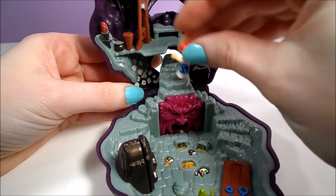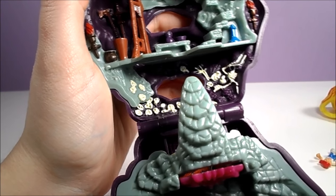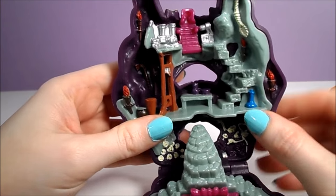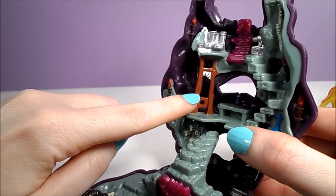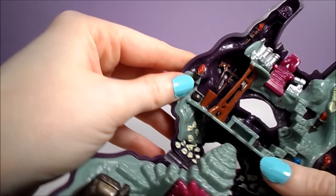The horn of the Cyclops forms a stairway to the upper floor. There are more skeletons on the lowest level of the upper floor. The middle floor has a workbench with some potions and a guillotine — because you can't have a workshop without a guillotine, right?